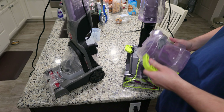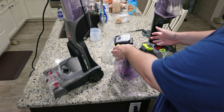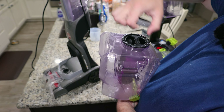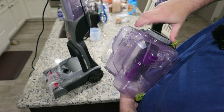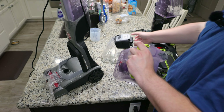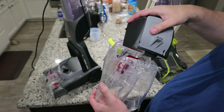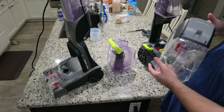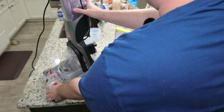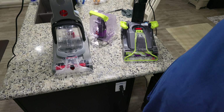To remove the tank on the Bissell, you have to undo these two latches — it's not that difficult. But on the Hoover, all you do is press this gray button and the tank comes right off. To clean the Bissell tank, you have to unscrew this gray plastic ring, grab here, and pull the centerpiece out. Make sure you get this to go back on correctly — it's a little tricky. Versus on the Hoover, you just undo this latch and the top of the tank comes off so you can clean the inside. It's significantly easier to clean the tank on the Hoover Power Dash Advanced, and that goes the same for brush roll maintenance.